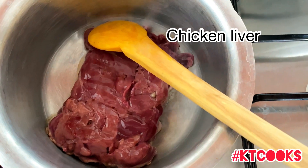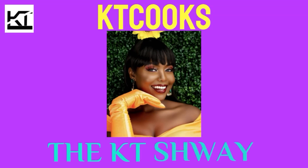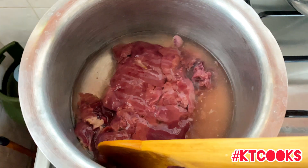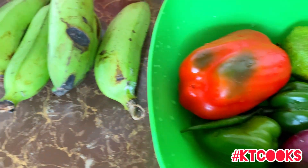Welcome to my YouTube channel Kush Tracy Official and this is KT Cooks. On today's episode we are going to be making chicken liver and some plantain.